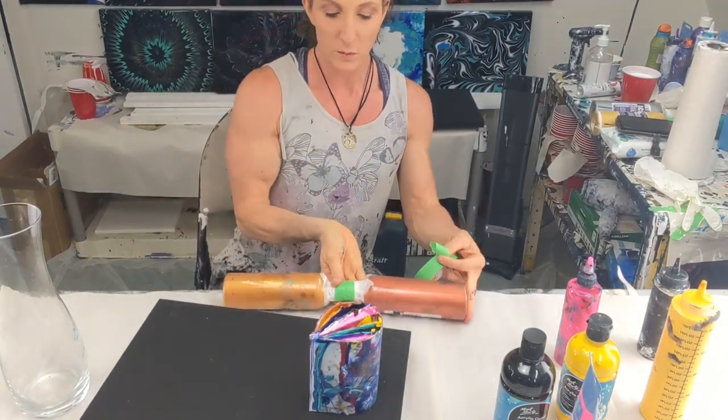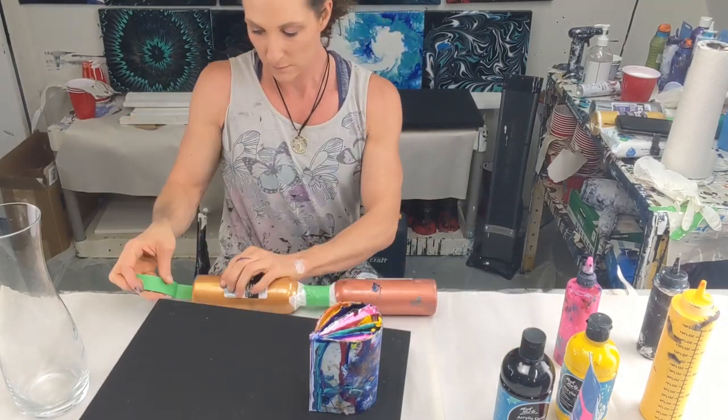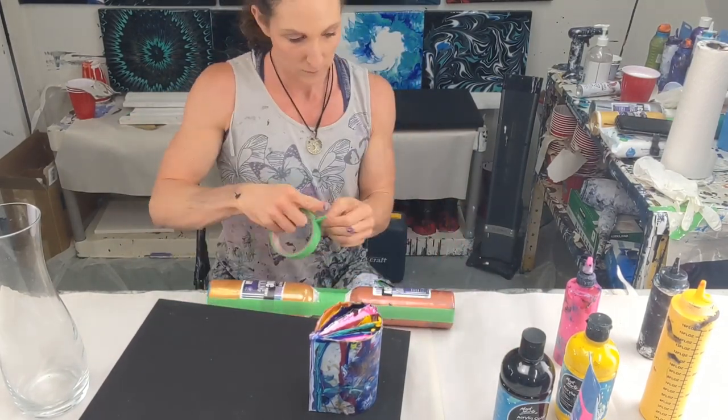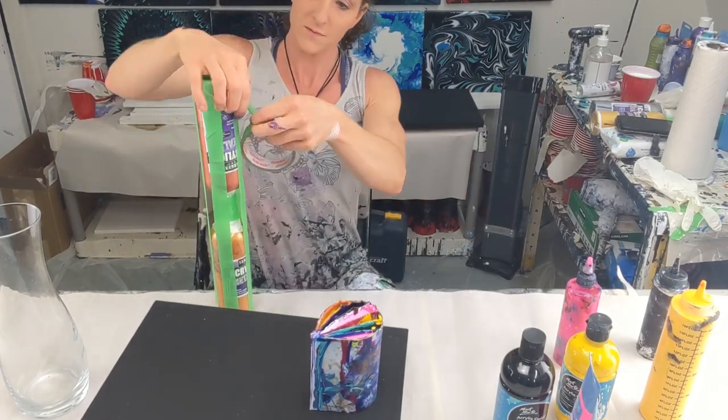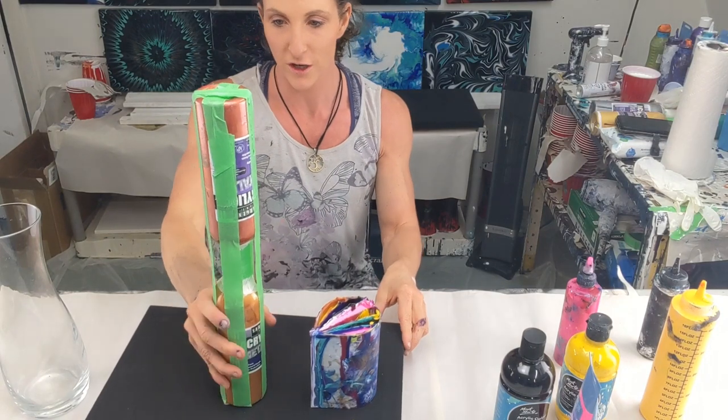I'm just going to reinforce the paint bottle stand a little better so it's more sturdy.